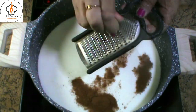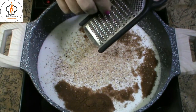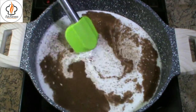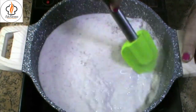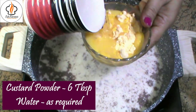Then add 1 tsp of cinnamon powder, 1/4 tsp grated nutmeg powder, and half a cup of sugar. Stir well to dissolve it. Reduce the flame to low and make a mixture of custard powder and water.